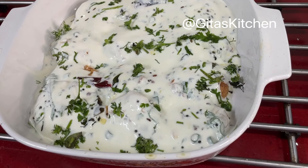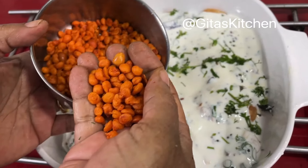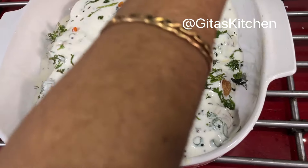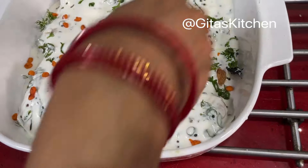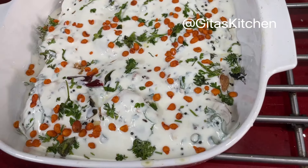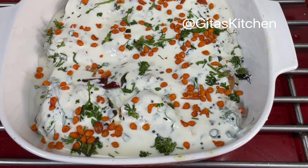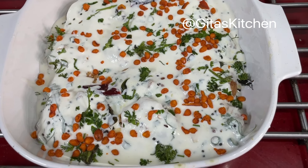It can be served as it is, but just to make it a little more attractive, here I have some karaboondi — this is store-bought. If you want, you can add it or omit it. Even some grated carrot works well. It is entirely your choice. Just sprinkle it on top and it gives a lovely appearance. In these hot summers, keep it in the fridge and serve it nice and chilled. Such a delicious cold thayir vada to enjoy.